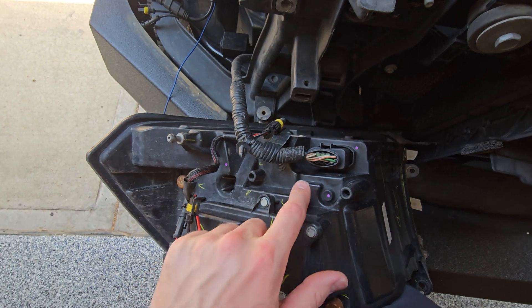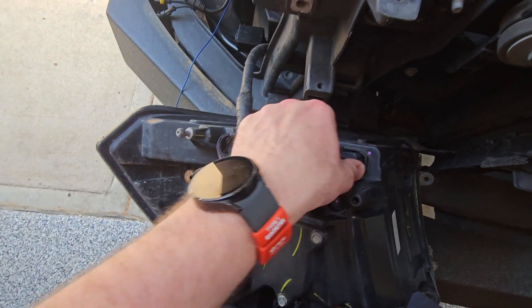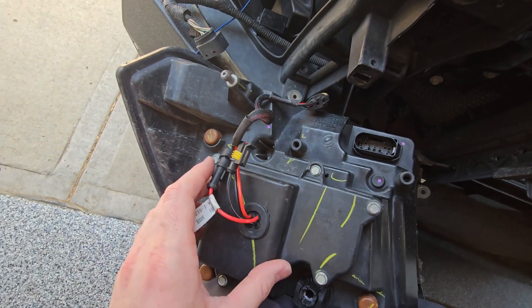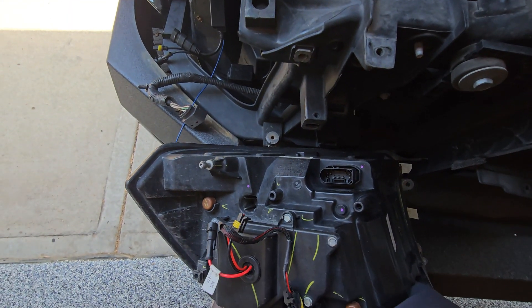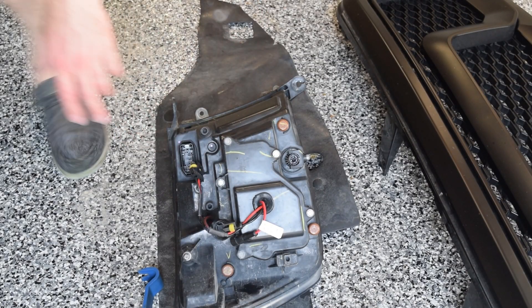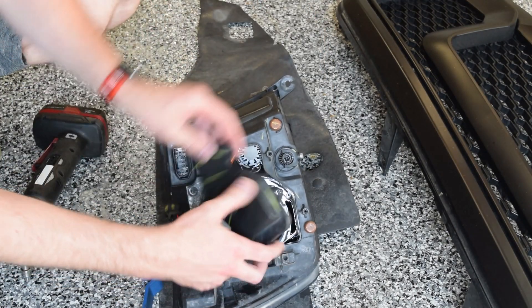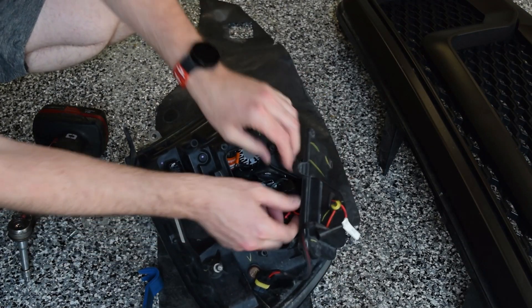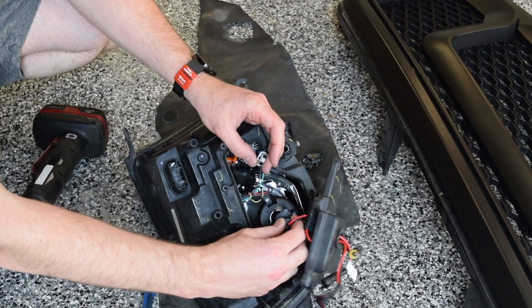When you have the headlight popped out, remember to remove the connector — simply press and wiggle it and it'll come out. I already have HIDs, so there is a hole cut in this cover with some additional wiring and a ballast that will be removed, but this should be simplified with an LED light. To remove the HID, use an eight millimeter socket, then remove the connector and take out the HID.